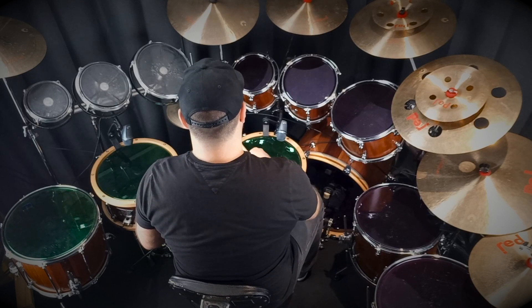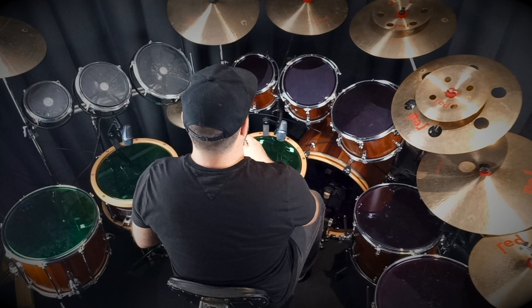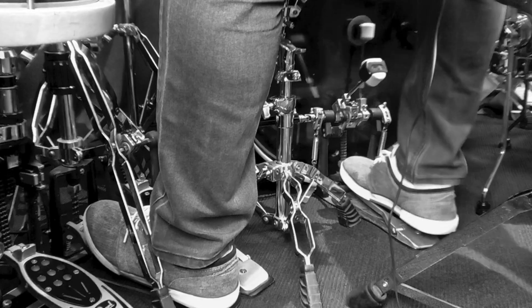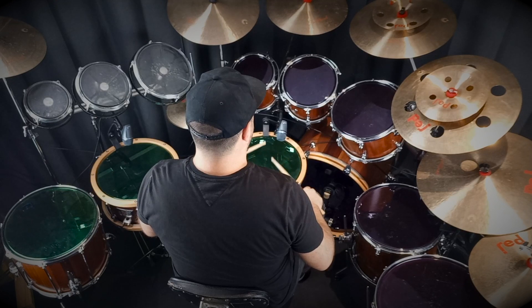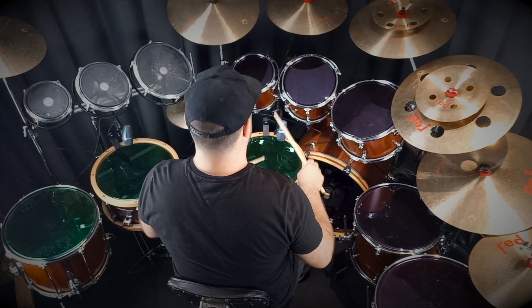The sticking pattern goes: right, left, right, left, right, left, right, right, left, right, right, left, right.